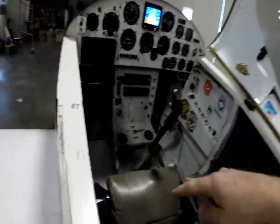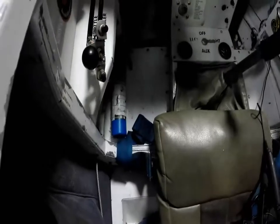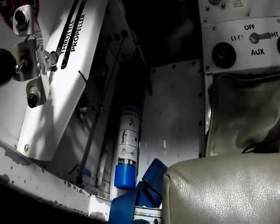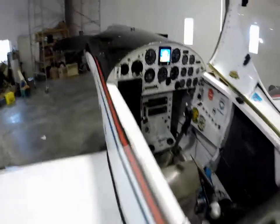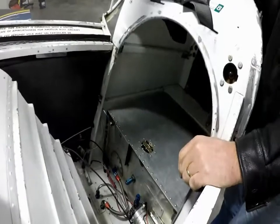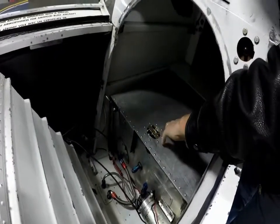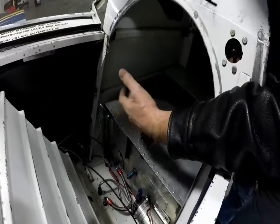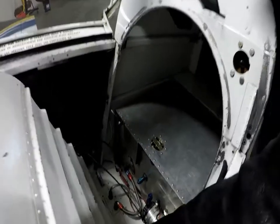I do have a fire extinguisher on the left-hand side of the cockpit. As far as smoke oil is concerned, the smoke oil for both the Harman Rocket and the F-1 Rocket are in the baggage compartment, and it's filled right through here. So I do contain all my smoke oil within the cockpit area.